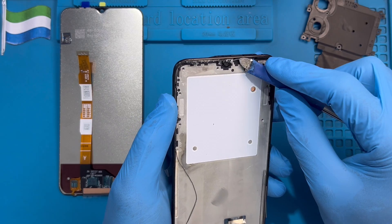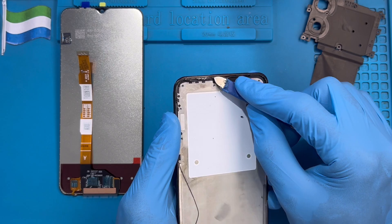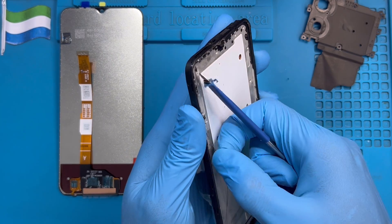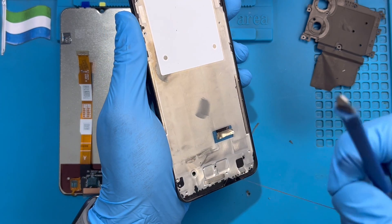Now you need to take out all the old LCD adhesive — the blue sticky one. Make sure you remove all these old adhesive pieces. Make sure you clean it very nicely, right down. Remove all the glue, remove everything, so the new glue can rest properly.